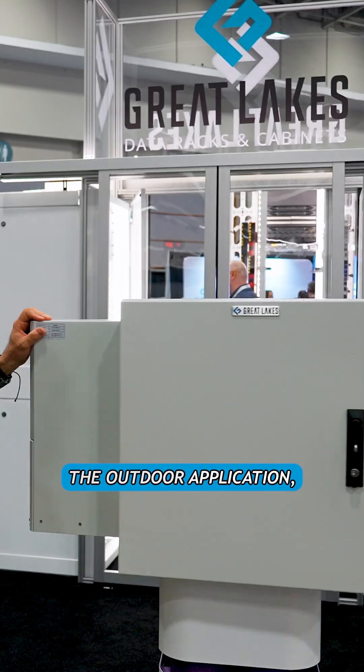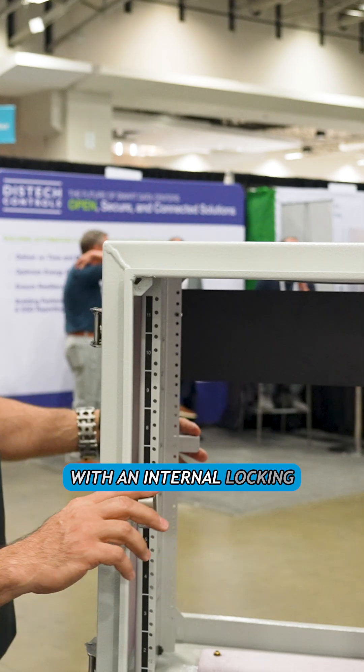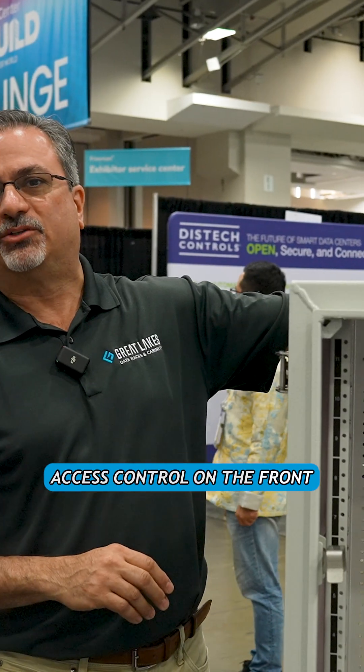Double swing wall mount for outdoor application, ancillary to any data center. It features stainless steel draw latches with an internal locking mechanism, and it's only accessed after you have your access control on the front door.